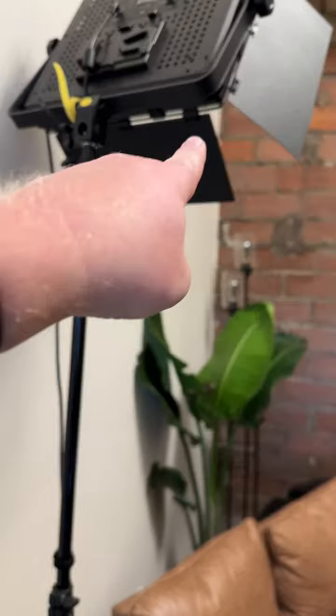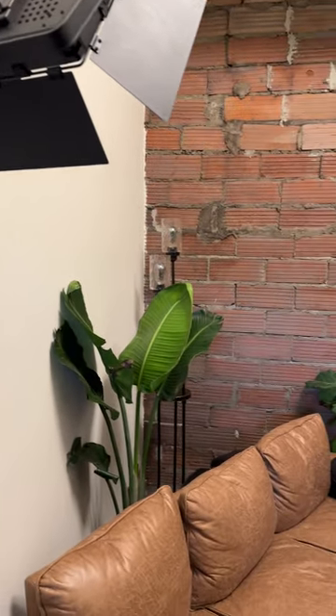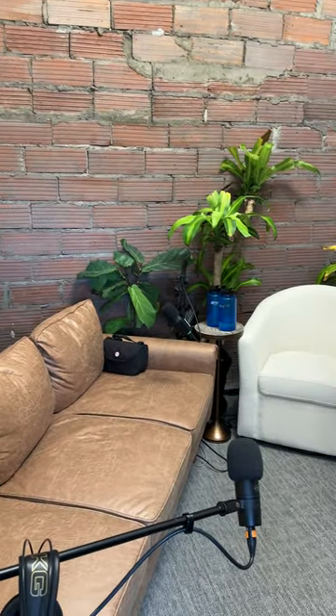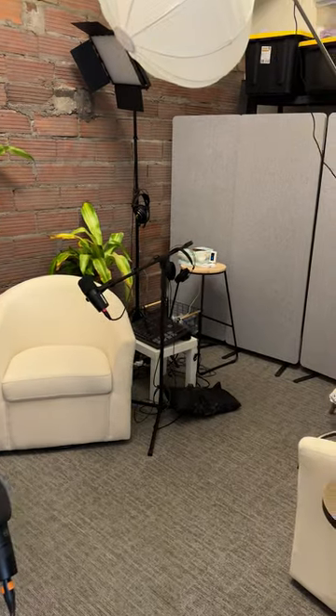So there are hair lights. These light the back of the hair to make people pop. And we've got plants — in case you ever walk in on grow lights, you can just collapse those and set those over there out of the way.